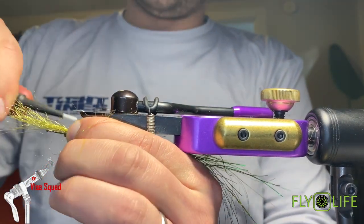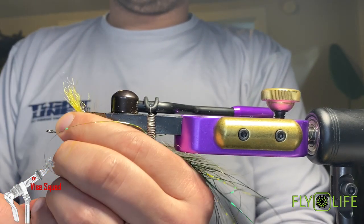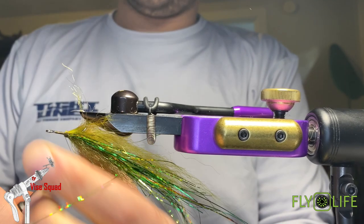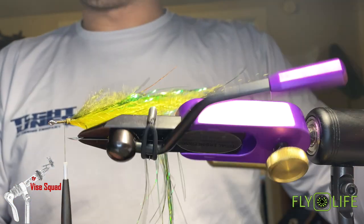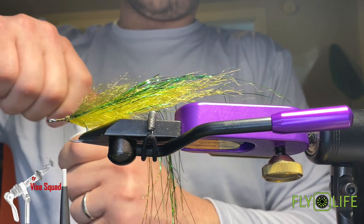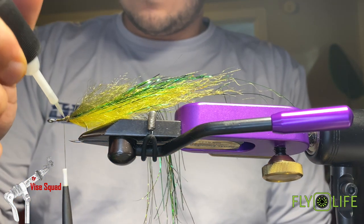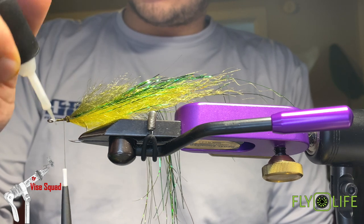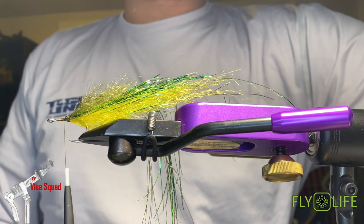I'll show you — if the underside needs trimming, I recommend doing it after so you don't have to fiddle with it. For the sake of the video, throw a little glue on. If you fish a lot of pike and toothy critters in general, I recommend always gluing down your thread wraps with streamer flies.